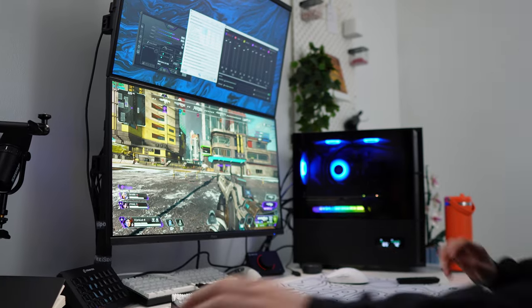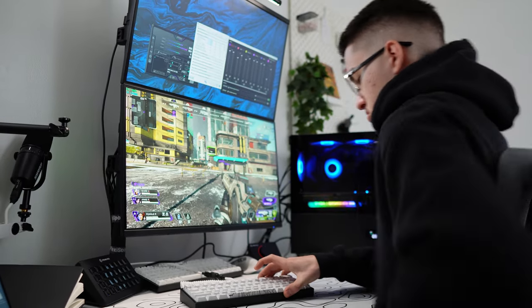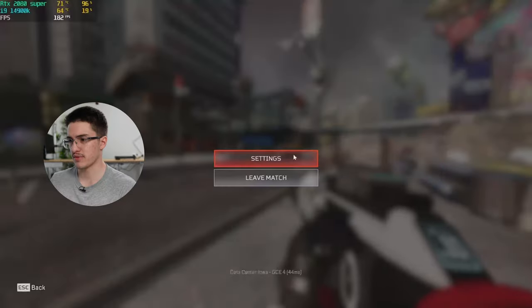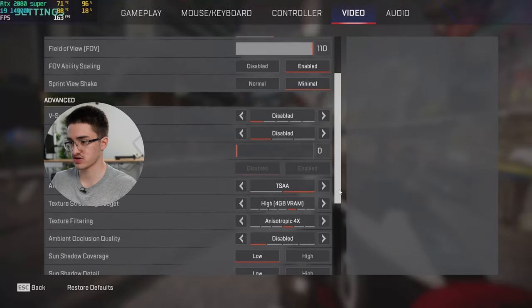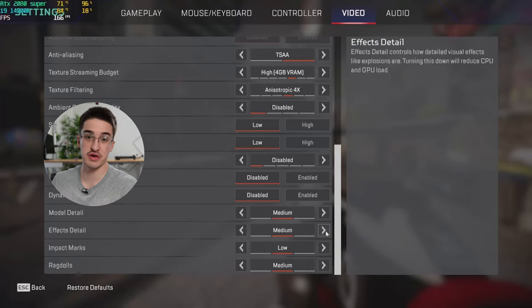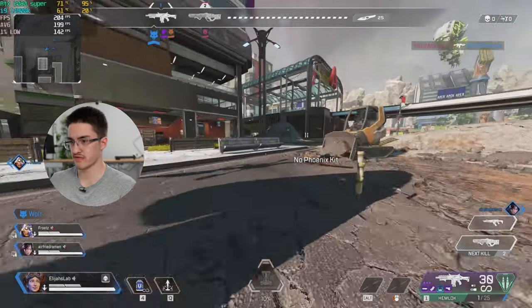I'm going to test a few games like Apex Legends, maybe a AAA title, and then I'm going to run a Cinebench GPU stress test — that's where we'll really see if this thing has a temperature problem. All right, I'm in Apex Legends testing at 1440p, with high texture settings, TSAA on, and everything else on low to medium. Let's see how this 2080 Super performs.